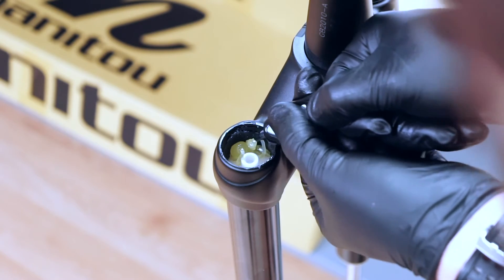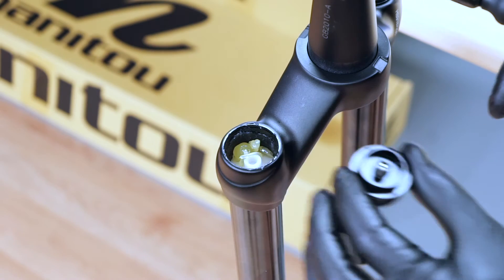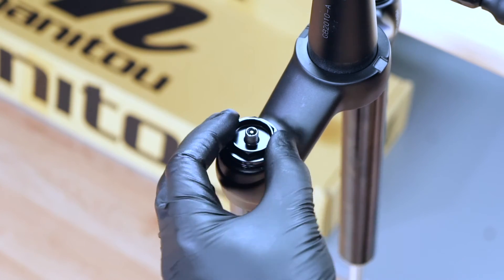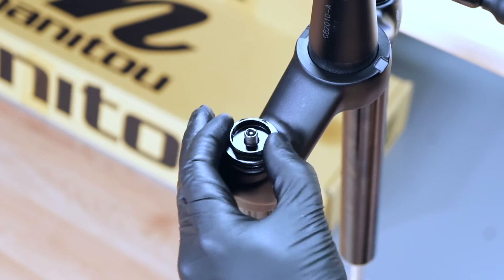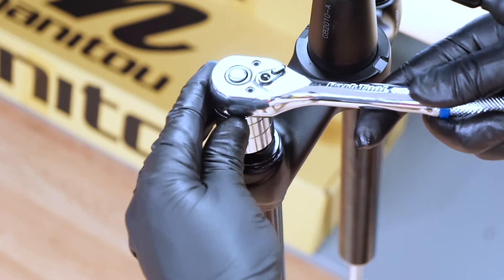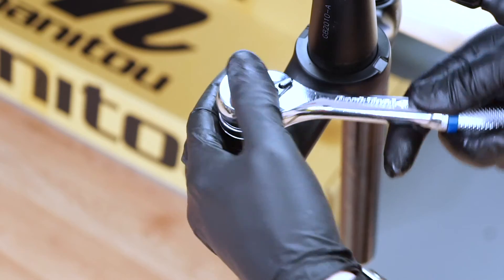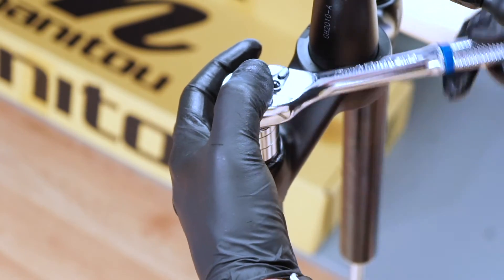The piston height will be set automatically when air pressure is added in a later step. Install the air cap onto the top of the left stanchion. Rotating clockwise, start the threads by hand to prevent cross-threading. Use the Manitou 24mm flat ground socket to tighten. Make sure to apply top-down force on the tool to prevent slipping.